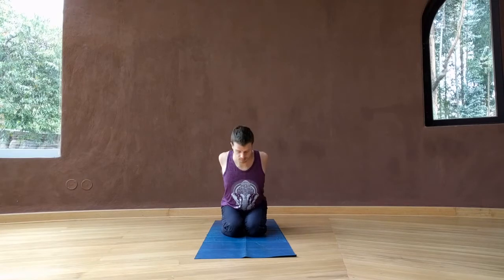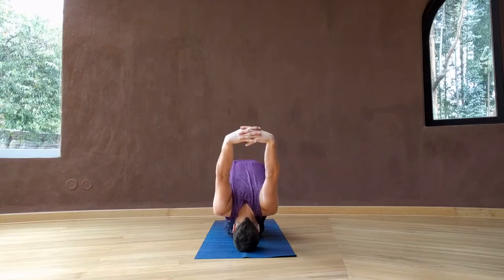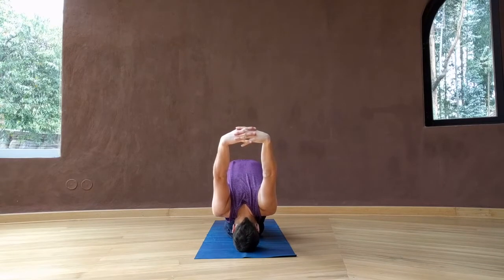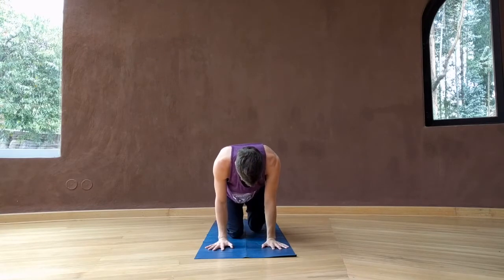Taking both hands behind you, lift the belly, lift the heart up, and look up, reaching the hands away from you. Folding forward, forehead to the mat, roll onto the top of your head, and reach the hands further away from your tailbone. Releasing the hands underneath you, press up to a tabletop.